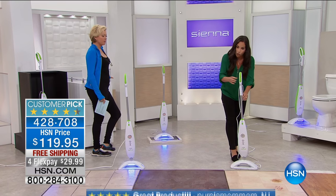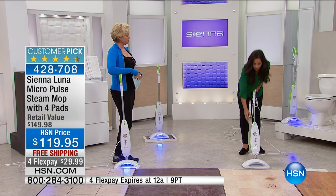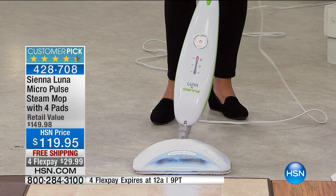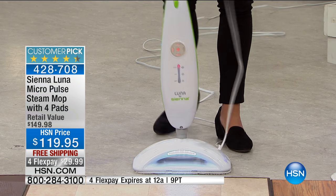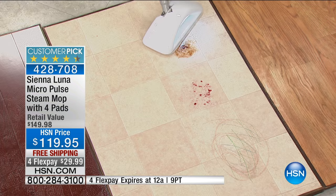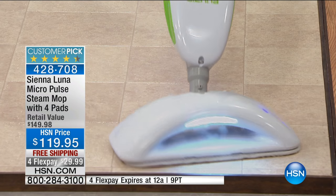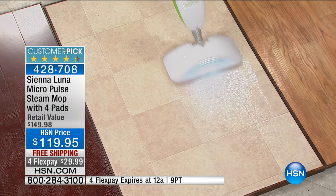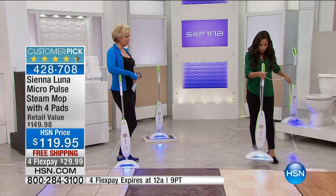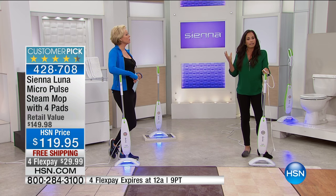You don't have to go down and scrub — the vibration is like the elbow grease doing it for you. We've been here for a couple of years and this has been a customer pick ever since, because you guys love the fact that this mop gets down — look at what I'm doing — one pass, I'm taking care of jelly, chocolate syrup, things you would normally have to get down on your hands and knees and use a whole roll of paper towels to scrub. It's because of this revolutionary technology that Sienna has.